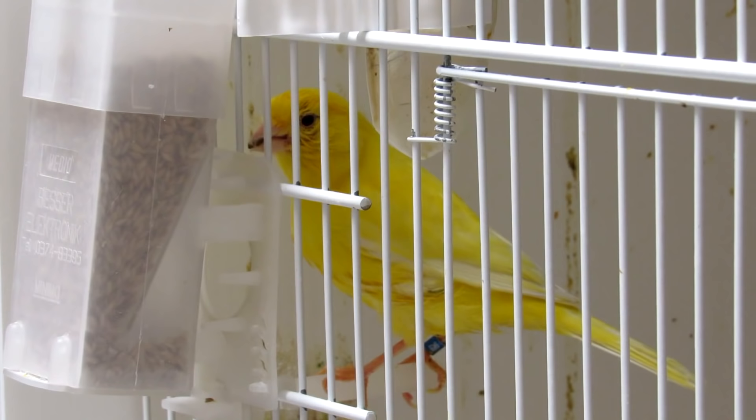Ciao ragazzi, buongiorno. Oggi vi voglio parlare della mia batteria. La mia batteria è praticamente una batteria sistema carta completamente laccata. Sono delle voliere da 90, sono tutte voliere da 90, sono 70 voliere da 90.